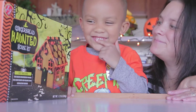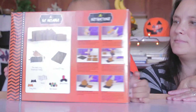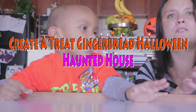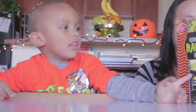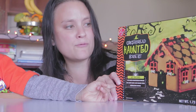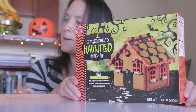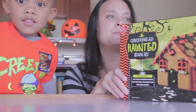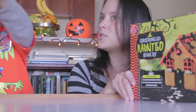Hi everybody! Troy, what are we doing today? We are making a gingerbread haunted house from our Canadian friends at Create-A-Treat. They have lots of cool treats and kits during the holidays for a family to get together and make. Since it's Halloween time, as you can see, we have our pumpkin and we're getting ready for Halloween here. We thought we'd pick up a really cool gingerbread house kit and make it today. Are you ready to get started?